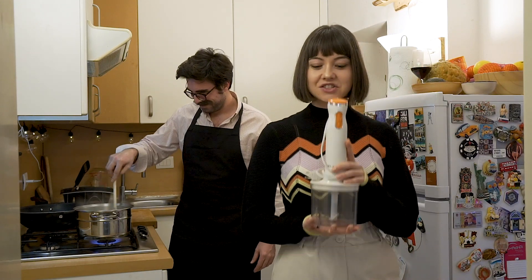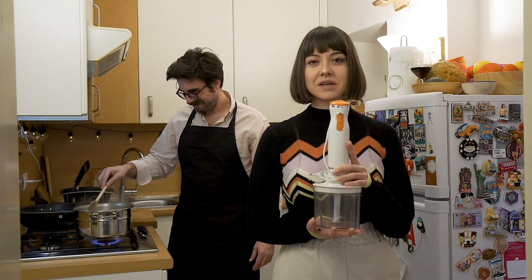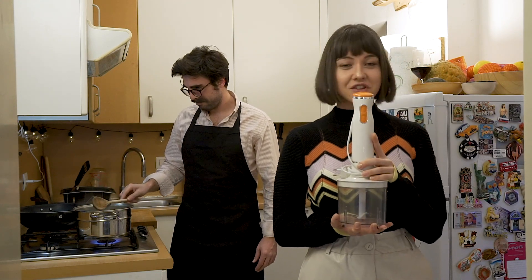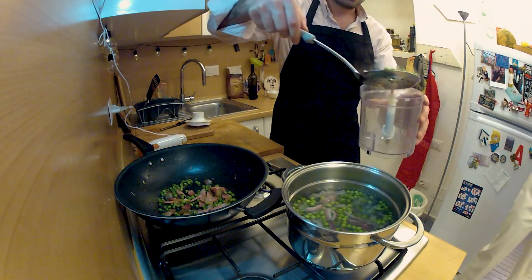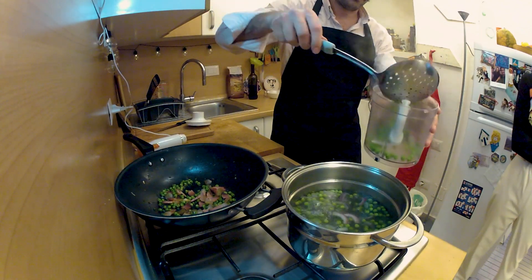This is the tool we're gonna use to make the crema of peas — this is a mixer. If you don't have a mixer, just give up and change the menu. We're gonna take the peas like this — even with some water, it's okay if there is some water, it's also helpful. We are gonna keep the water.